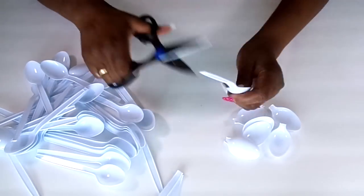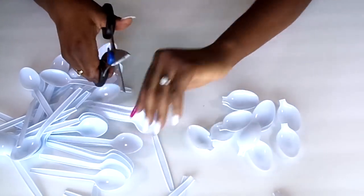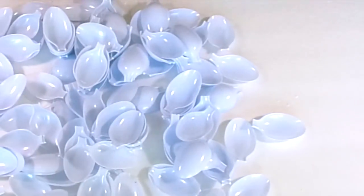First you're going to need a whole bunch of spoons. I bought four packages of spoons, which was about 150 spoons or so. I got mine from the local dollar store, and all you're going to do is cut the ends off of all the spoons.